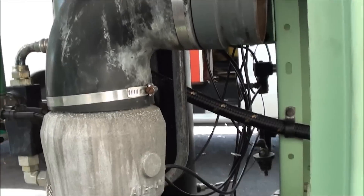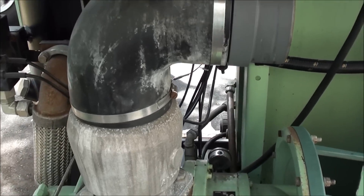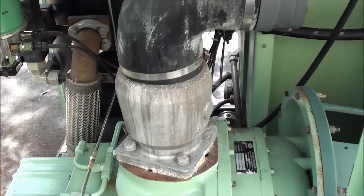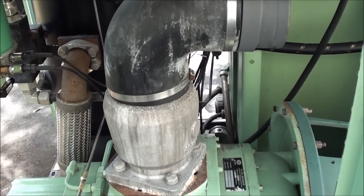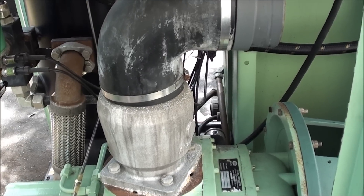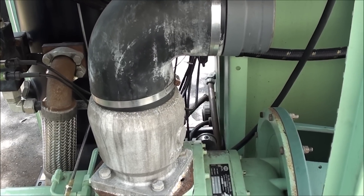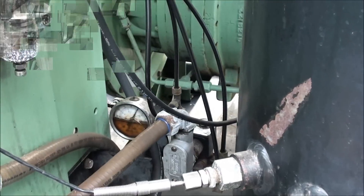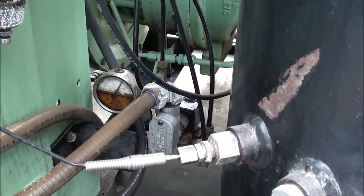There are two kinds of designs with rotary screw compressors: one is load-on-load and the other is modulated. This machine is modulated and basically it'll match the demand for the plant air pressure, providing you don't use more air than the capacity of the compressor.